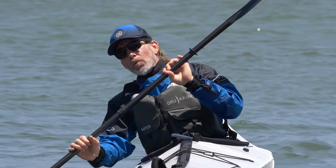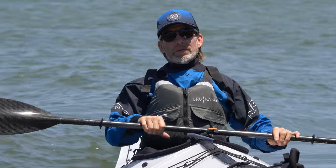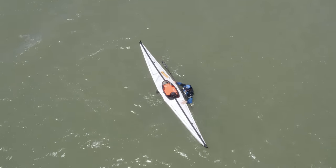With the self-rescue, once you exit the boat, make sure that you hold on to the paddle. It's super important to have your paddle with you — that's the one thing that's going to blow away in the wind. You want to have your paddle with you and get to the stern, the back of the boat.